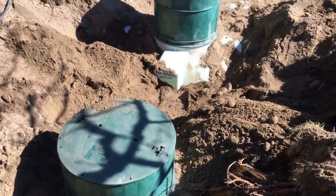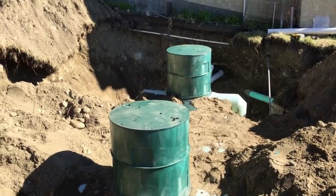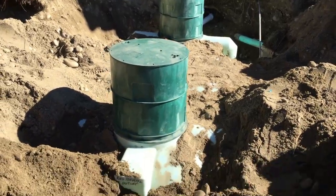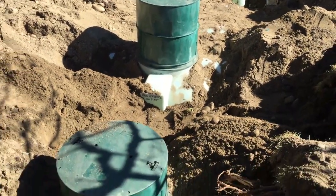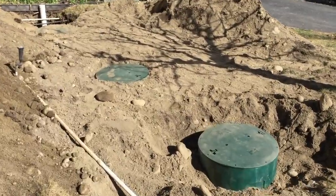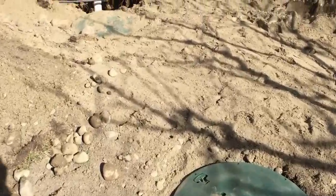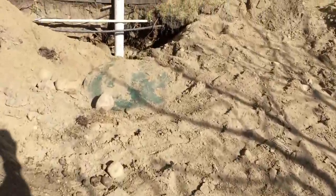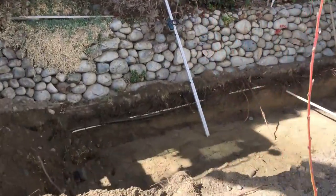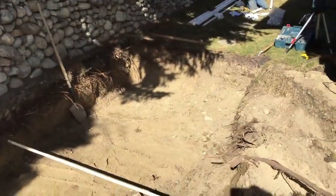Next we installed the risers so that we can get access to the septic tank from grade level. Now we have our grade level for our tankage and we're just going to start excavating our seepage bed area — we've already started to extract that.